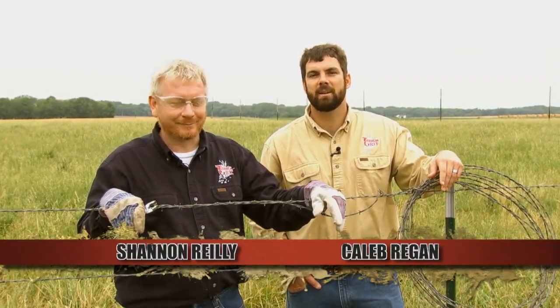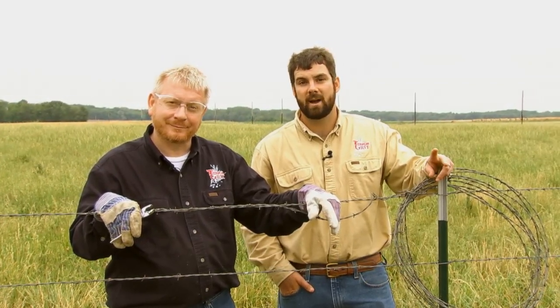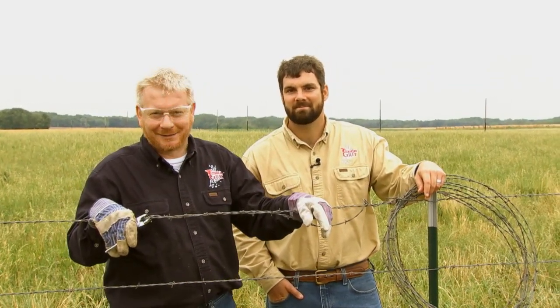I'm Shannon Riley. And I'm Caleb Regan. Today we're not only going to show you how to complete the project successfully, we'll give you the tools and techniques to help you get it done right the first time. And we're going to throw in a little neighborly competition just to make the time fly. Let's meet today's contestants.